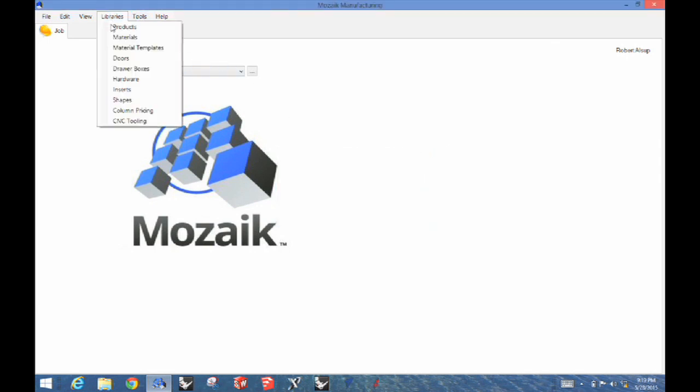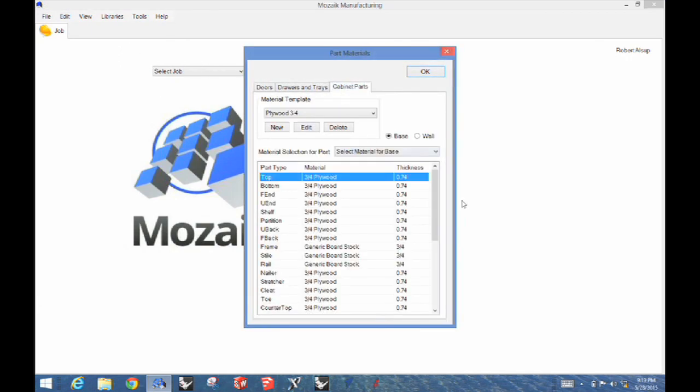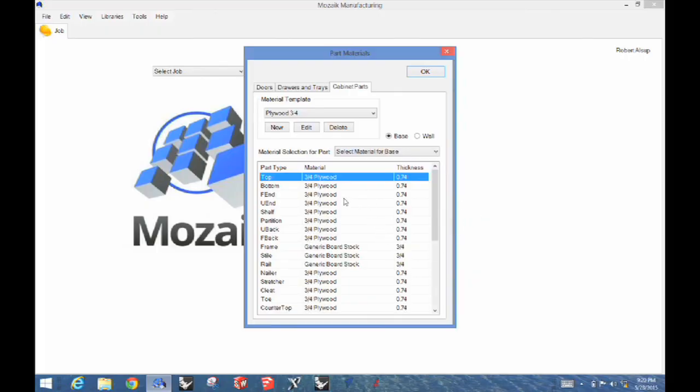Another library is called Templates. A template simply says this is what I make each part out of. So you might have an oak template, a walnut template, or a melamine template. On the list there are all the parts, and these materials came from the material list or the actual catalog. There are also a couple more libraries that have hardware in them, drawer boxes, that kind of stuff.